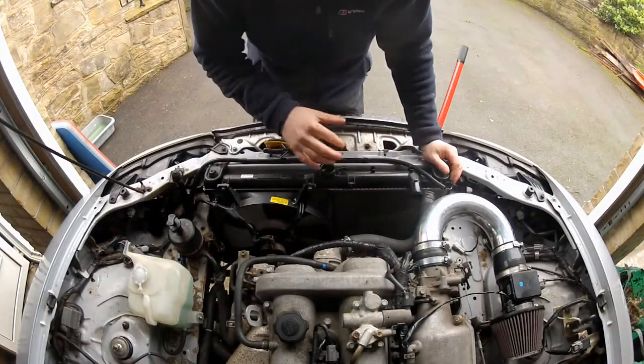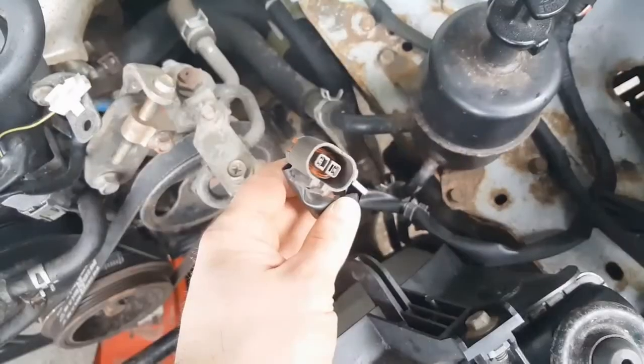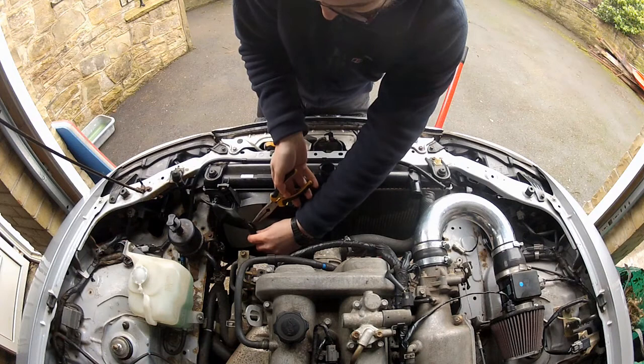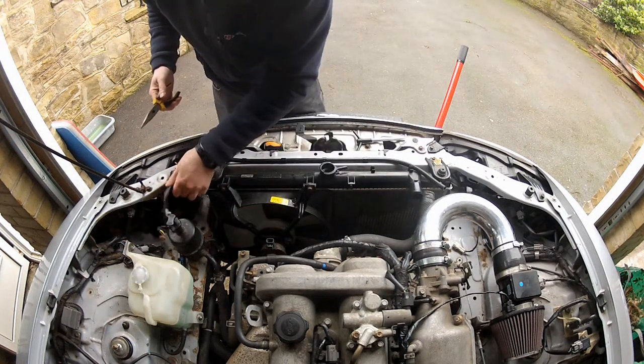That's the hoses taken care of. The next thing I need to do is unplug the fan - just squeeze that and pull. And then the harness needs some unclipping from the fan shroud with some long-nosed pliers. Put that to one side for now.